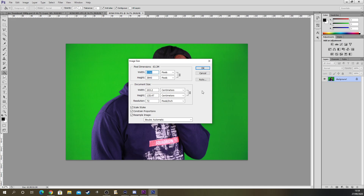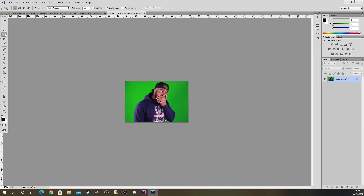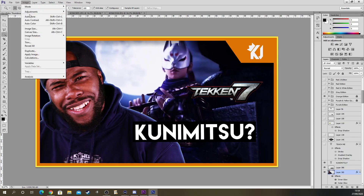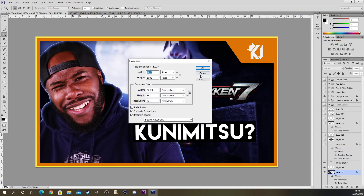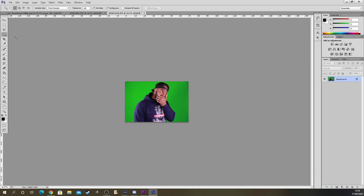The image size is quite big — it's 5760 width pixels by 3840 height pixels. I want to change it to 2000 because that will fit right in with my thumbnail. My thumbnail size is 920 by 1080.